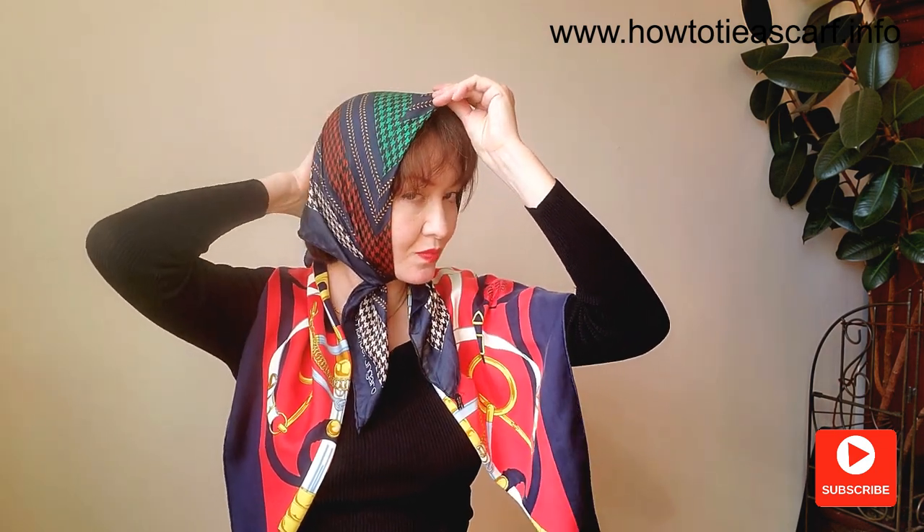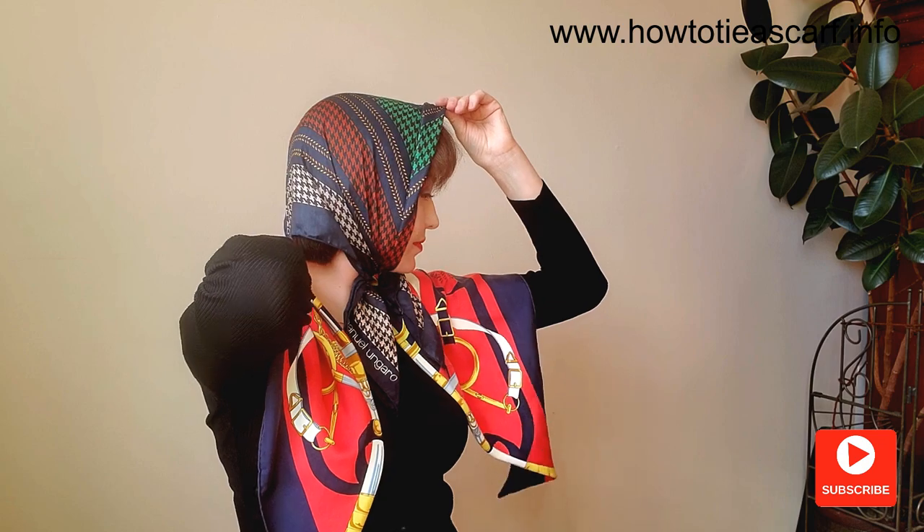Don't forget to check my other videos for some easy to follow tutorials and headscarf ideas. Also you can tie this style with a smaller scarf — just make sure the second scarf is visible.